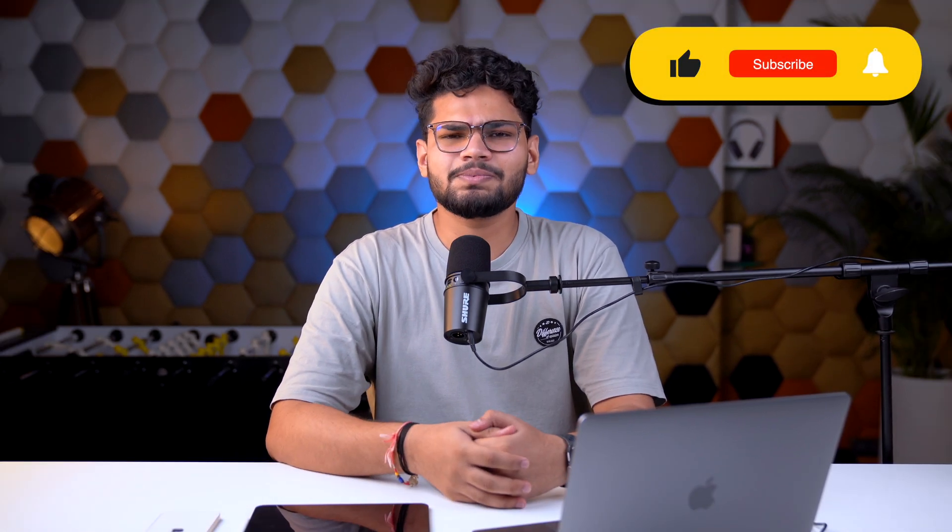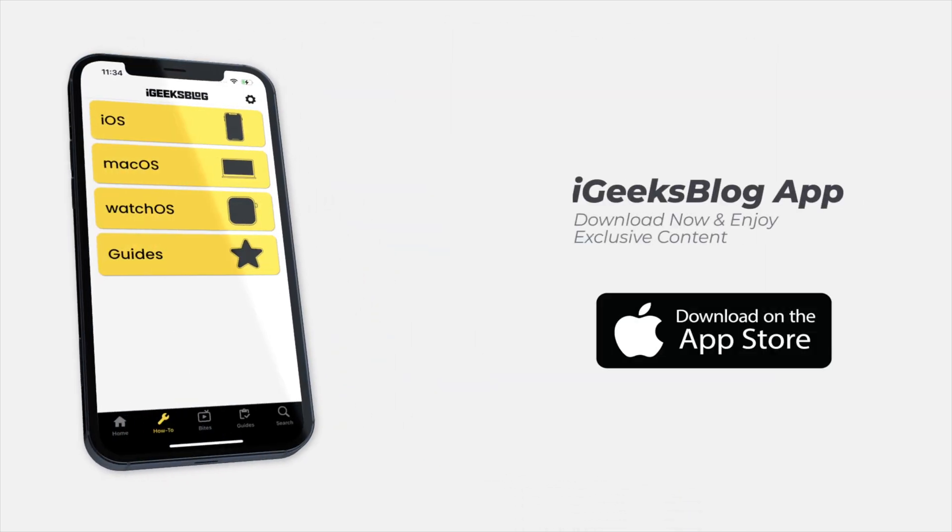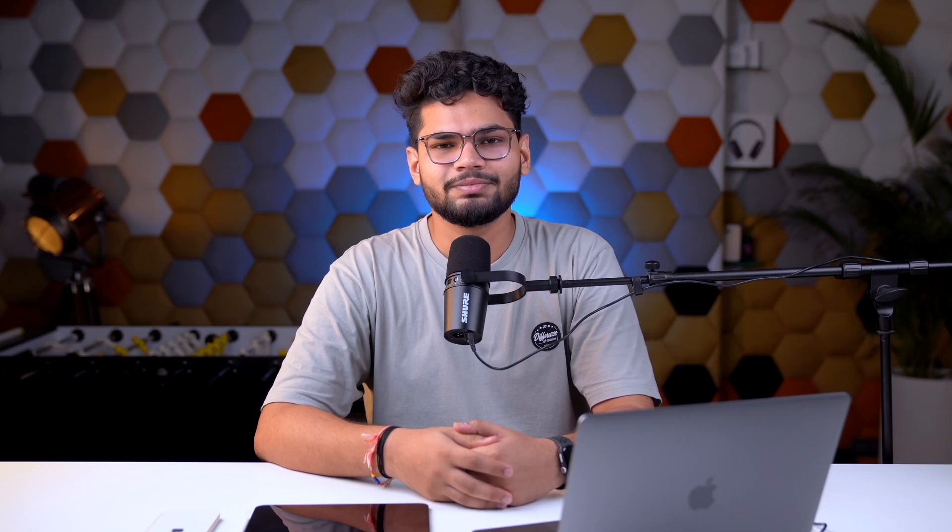So that's it for this one. Do let me know your thoughts about iOS 16 and iPadOS 16. I'm personally very much excited to try out the stable version of iOS 16 — I've been using the beta for a while now, but let's see how things go with the stable version. If you liked what you watched, make sure you hit the like button, subscribe button, and the bell icon as well. And make sure to download the iGeeks Blog app from the App Store if you like to stay updated with everything Apple. This is me signing off and I'll see you in the next one.